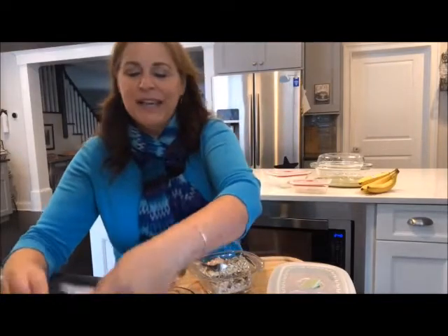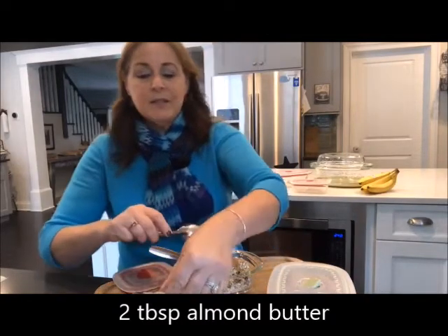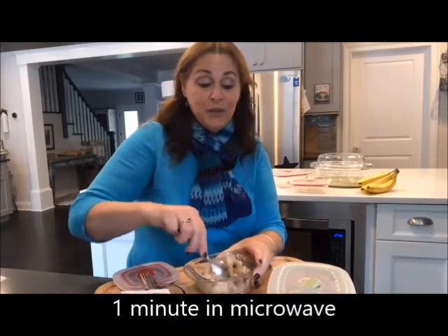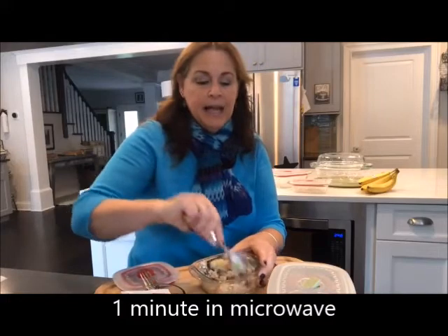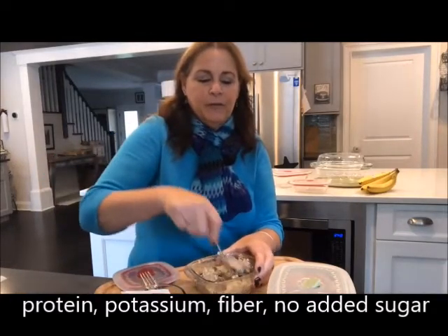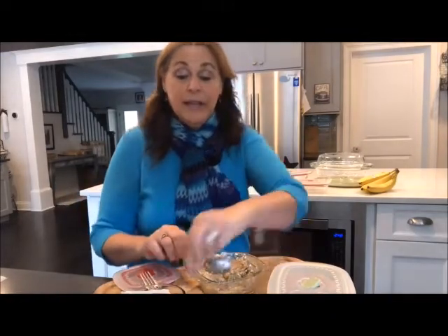Oh, what I didn't put in yet is almond butter — you could use peanut butter as well. Almond butter is kind of sticky, so we're going to put this in the microwave for one minute and you're going to have a great little breakfast cup. What's nice about this is it's full of potassium and natural fiber, there's no added sugar, it's a great way to start the day, and it's good protein too. Just mix it all up.